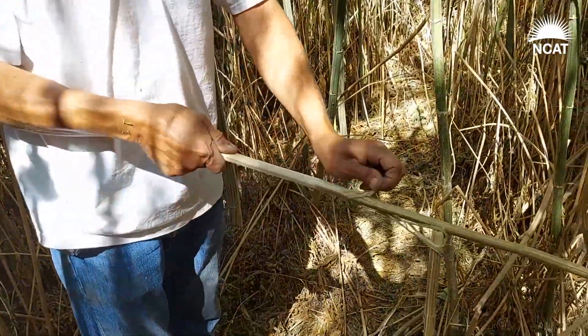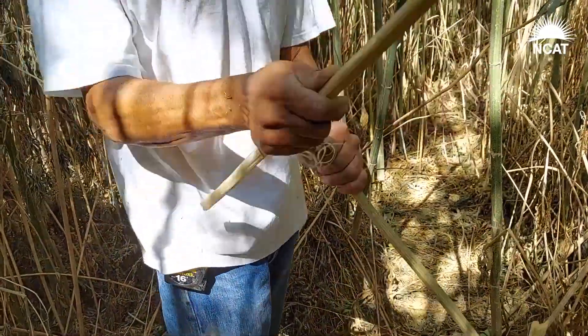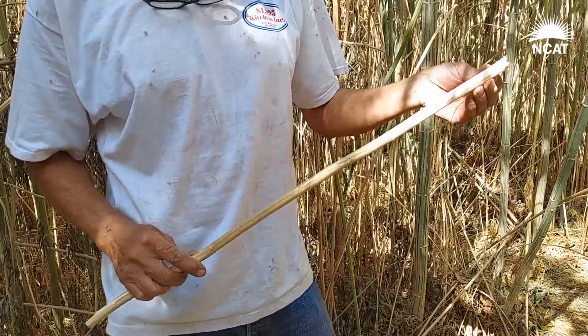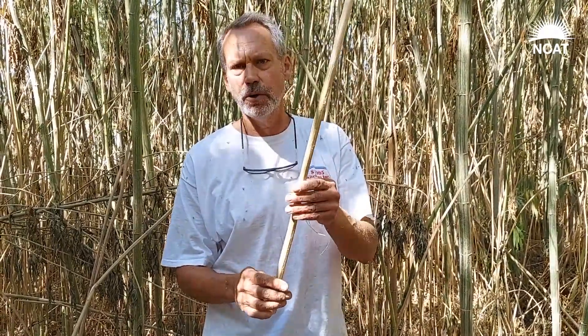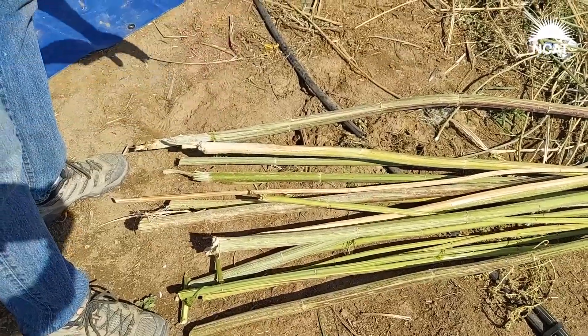Ideally for the hemp gin, we want our stalks to be probably this size right here — this is what works best through the converted cotton gin. If we do a dense planting, even planted early in March, we'd harvest in 90 days and get 12-foot tall plants, all uniform, this size. This is probably five-eighths inch — we want about three-eighths to half inch.